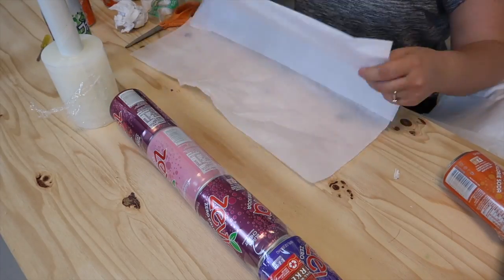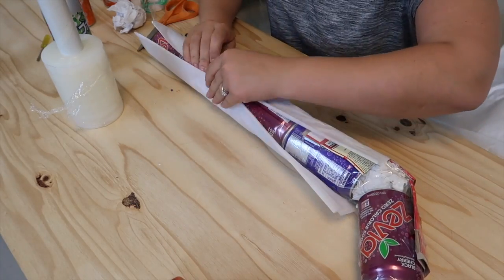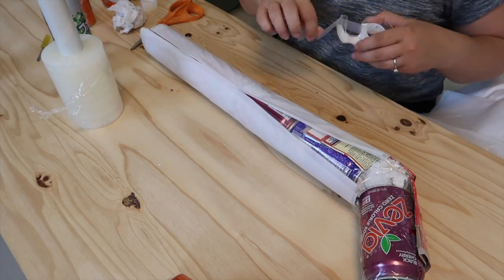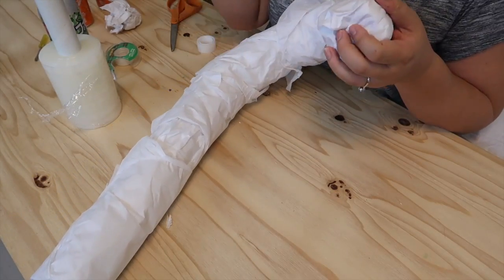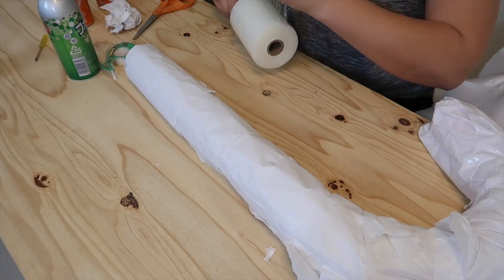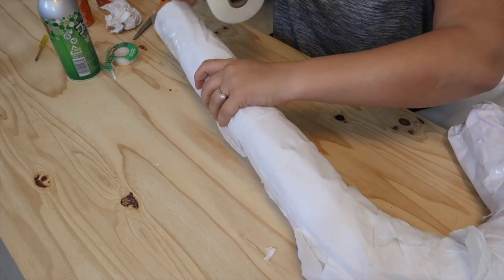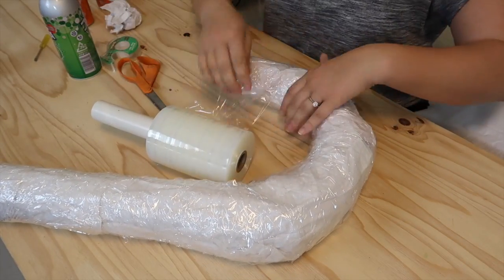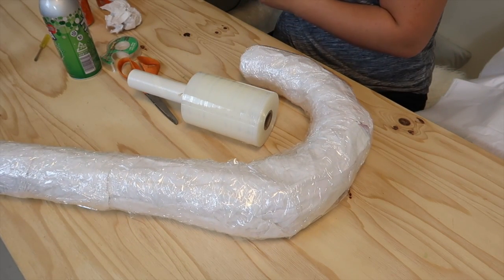Wrap up your candy cane in the paper of your choice, taping it down along the seams and at each end. Then wrap in plastic wrap and secure. You can repeat these steps to build up your desired thickness. Don't forget to tape the plastic wrap at each end of the candy cane.